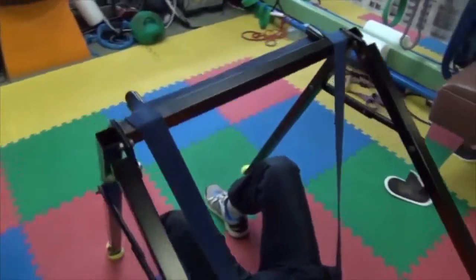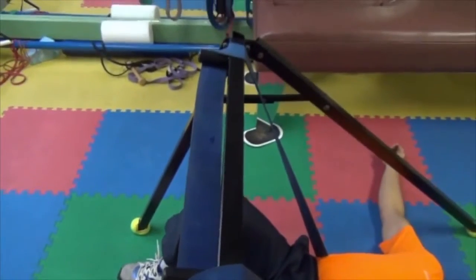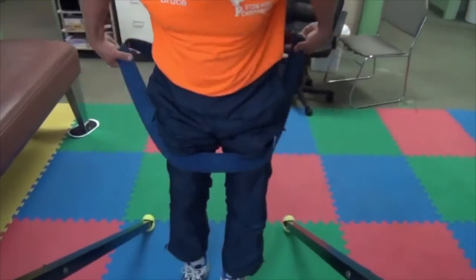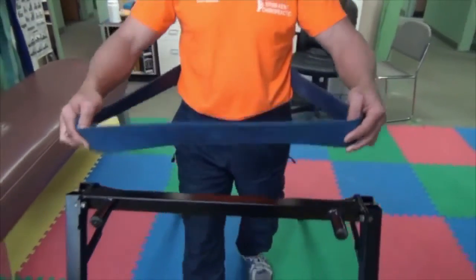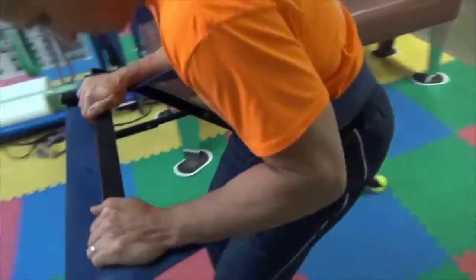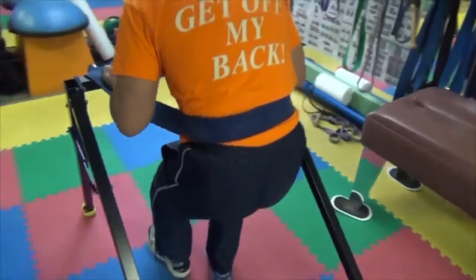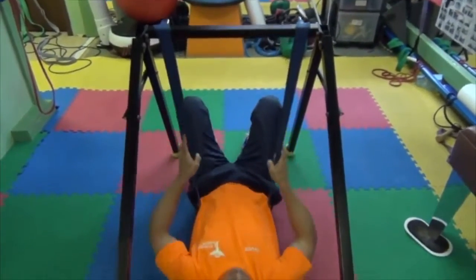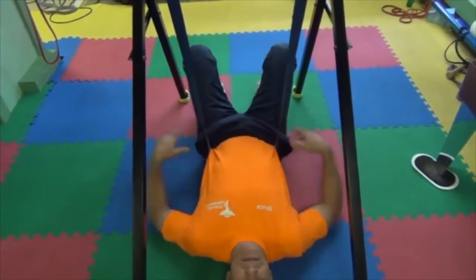See here how the band is attached to the pegs. Step into the band, wrapping it around your waist, and hooking the band to the pegs, making sure it's attached securely. Use the crossbar to lower yourself to the ground, and position the band in the curvature of the low back where it feels most comfortable.